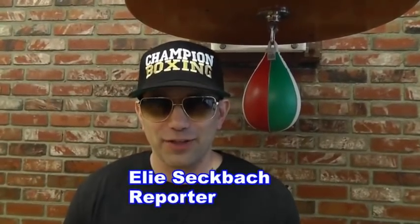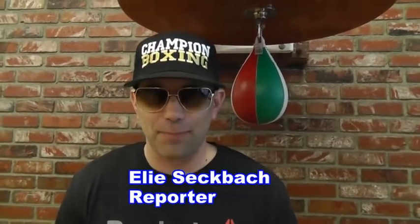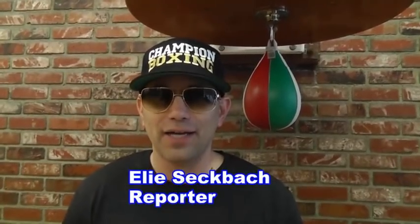So there you have it — another great video for ES News. For ESNewsReporting.com, I'm Eli Sekhbak reporting. You can follow me on Twitter at Sekhbak and on Instagram at Eli Sekhbak.